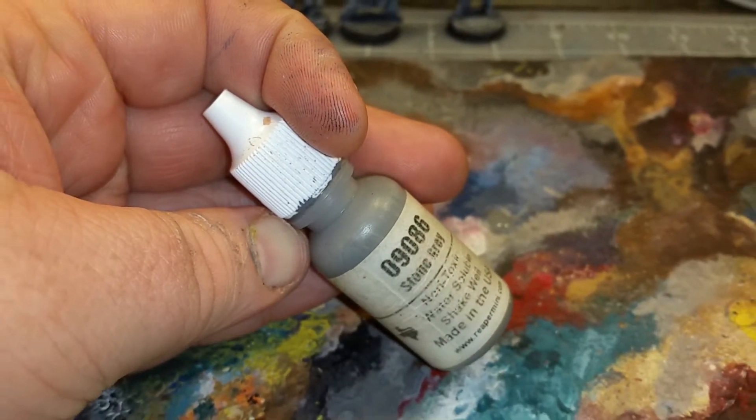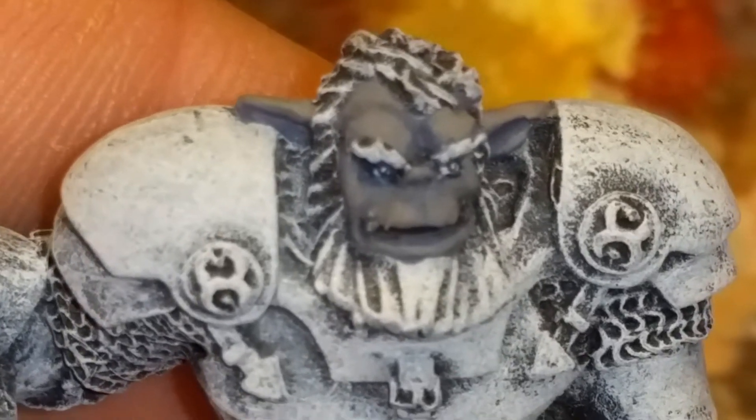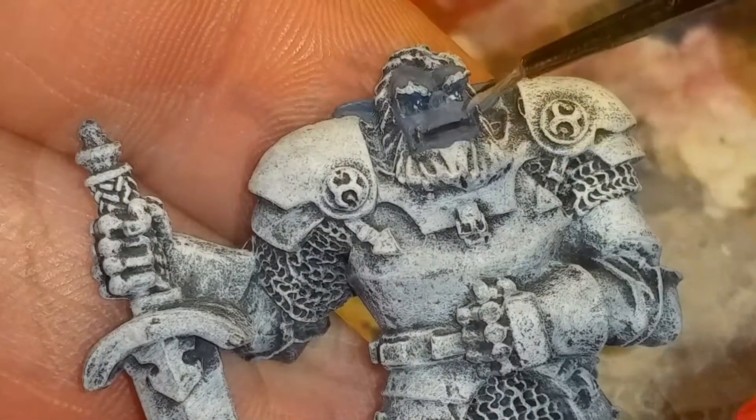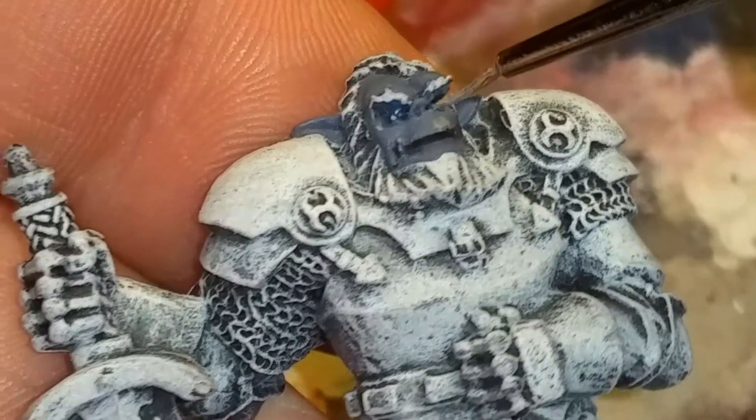I'm going to start with Reaper's Stone Gray for the gray orcs — a noble and sturdy race of orc. You have to have fun with it. With a clean, dry brush, I like to start by marking off the sections of the face.